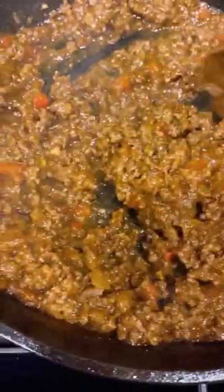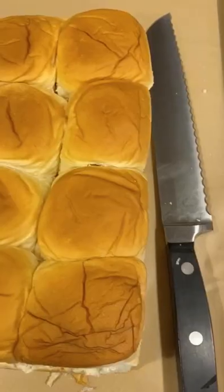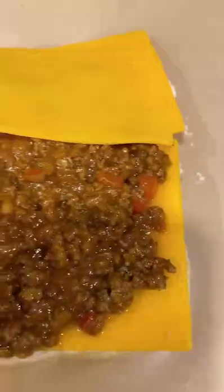It should be thick and saucy and on the sweet side. If you don't like it sweet, cut back on the ketchup and omit the brown sugar. Use a serrated knife to slice the bread open — I did a horrible job, as you can see. Place the bottom layer on a baking sheet and cover it with cheddar cheese. Pour the beef mixture all over the sandwiches. You don't have to use all of the beef — you can leave some behind.